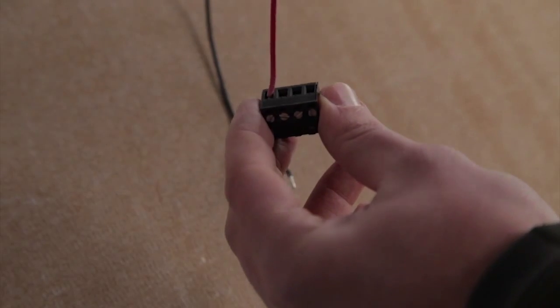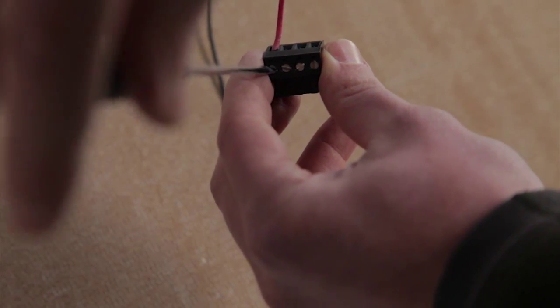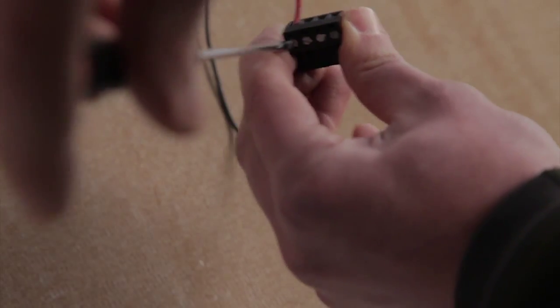Use a screwdriver to attach a modular plug to the strobe wire end. Make sure the polarity matches the marking in the wireless controller.